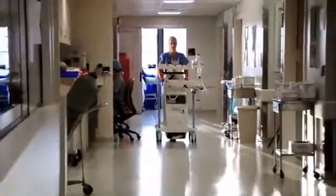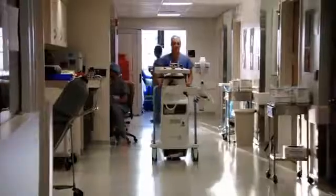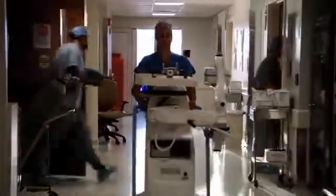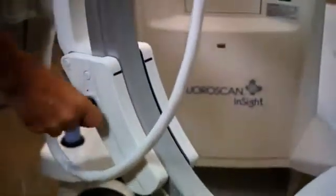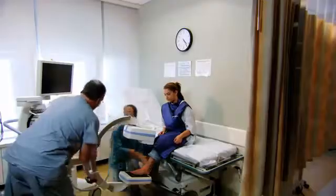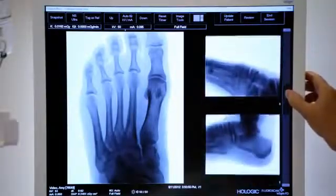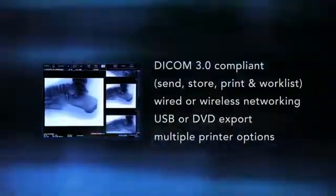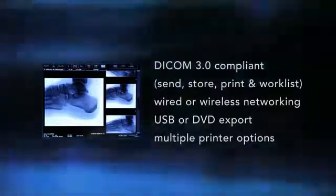In between procedures or exams, Fluoroscan Insight FD easily folds into a portable cart with a small footprint. It's easy to maneuver, making it ideal for any facility where space and time are a premium. And like every Hologic imaging device, it offers the full range of today's connectivity options, making it easy to manage, store, and share information with the facility's PACS or EMR systems.